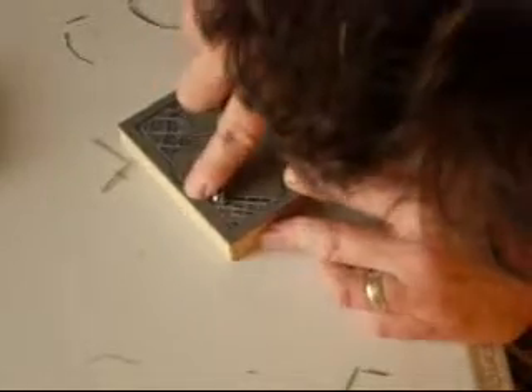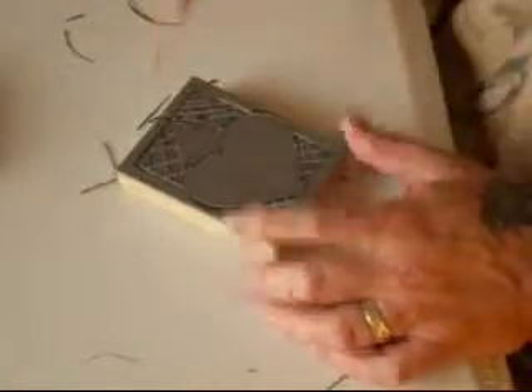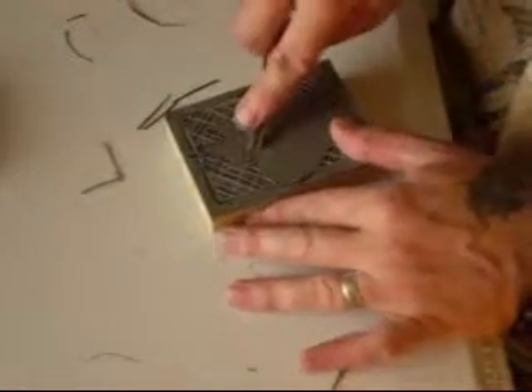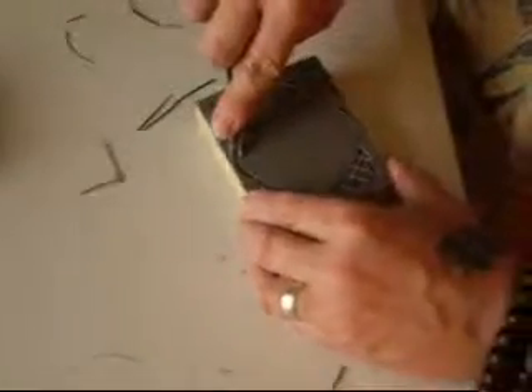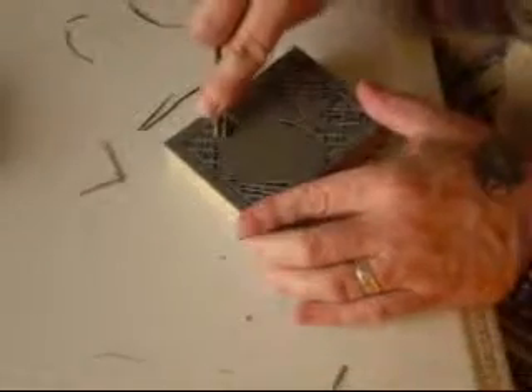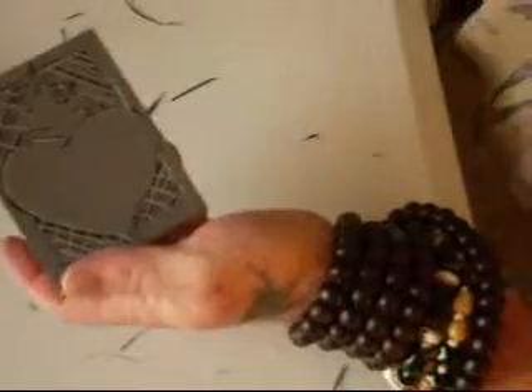And it's done. Then I'll show the one that you can't see clearly because I've used it too many times printing.